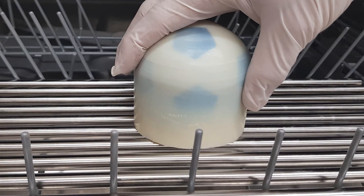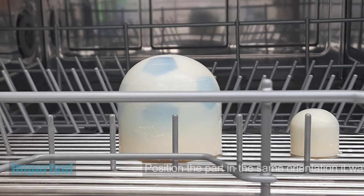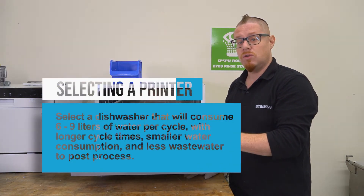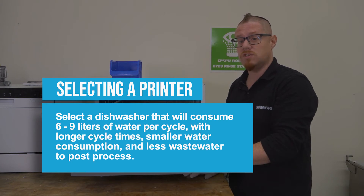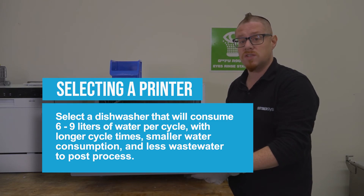Now take your parts and it's important to position them on the tray in the same orientation in which they were printed. When selecting a dishwasher, it's recommended to choose one that will consume six to nine liters of water per cycle, and ideally have a longer cycle time and smaller water consumption. This will minimize the number of cycles required to effectively remove the support material and result in less wastewater to post-process.